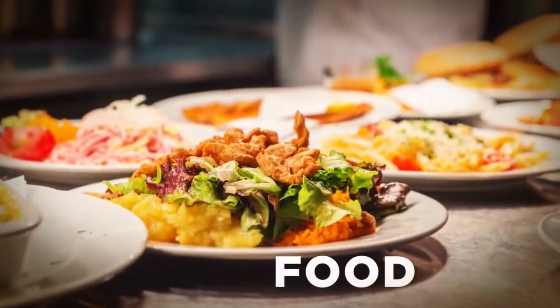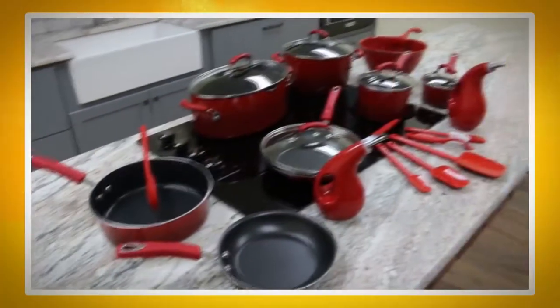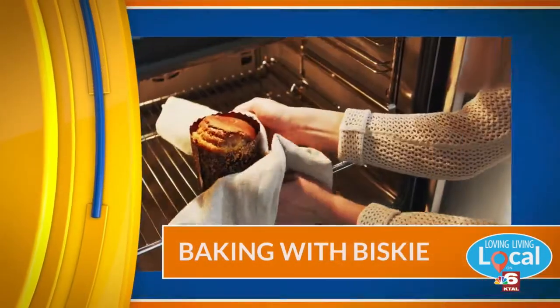I'm living local and it's everything to me. My kitchen items for Living Local are provided by The Rachel Ray Show. Welcome back, guys. Today we are in the kitchen for another crock pot recipe. This one was actually sent in by Megan Henry.